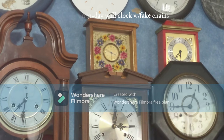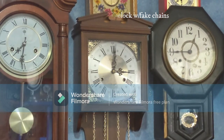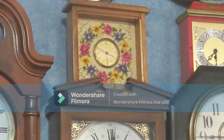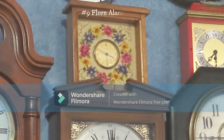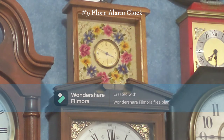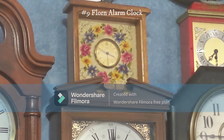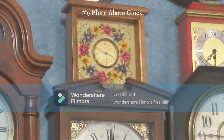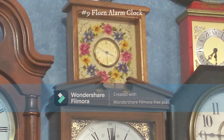Besides that, this clock is in good condition. It also has fake chains. Up here is an alarm clock made by the company Florn — I got this for Christmas one year. It's got a nice flowery design. It didn't work at first, but I took a look at the movement, put it back in, and suddenly heard a ticking noise and it worked.